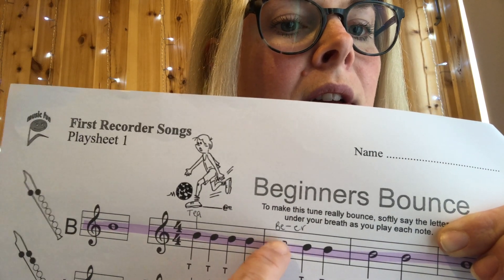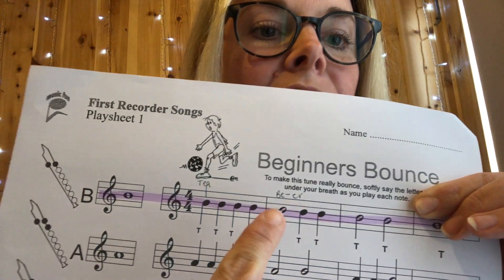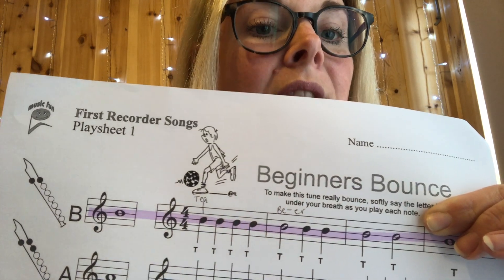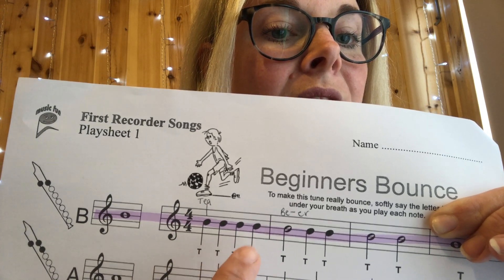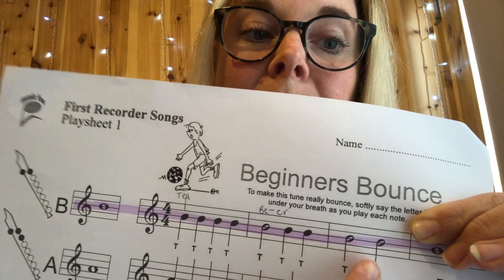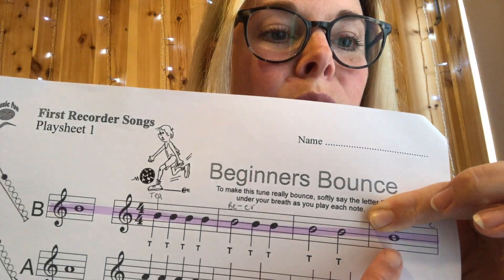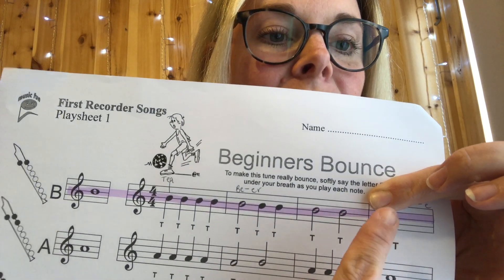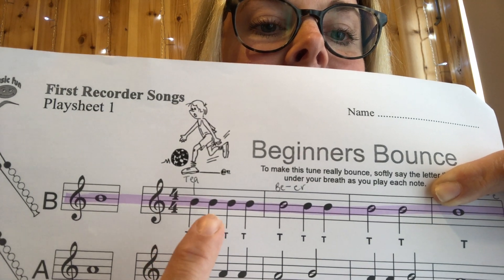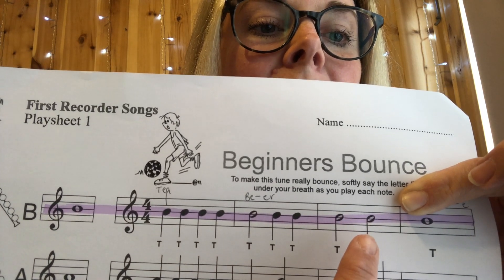The note that isn't coloured in — the empty one — is worth two beats. This is a minim, and we call it 'beer' — an empty jelly bean with a walking stick. Then we have a squash, which is worth four beats. This is a semibreve, so we call it 'squash'. So the rhythm goes: tea, tea, tea, tea, tea, beer — tea, tea, tea, beer, beer, squash.